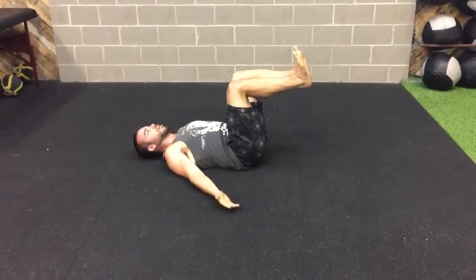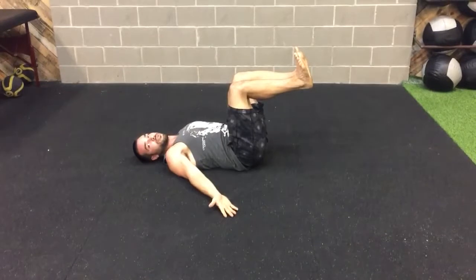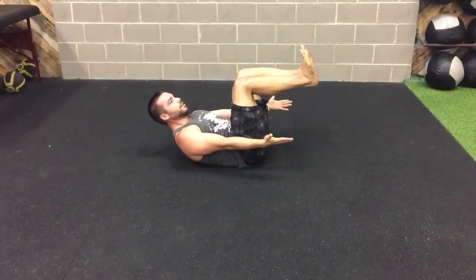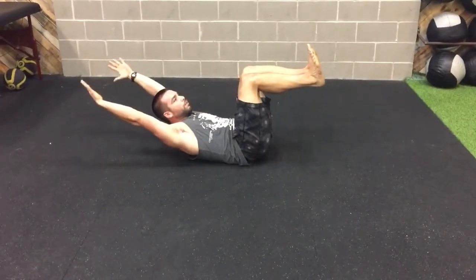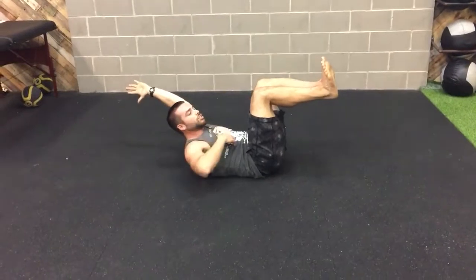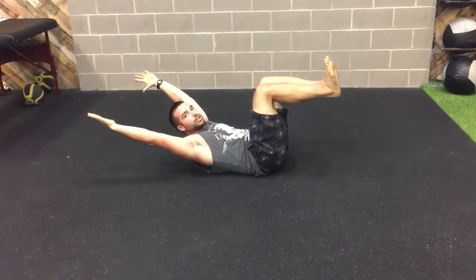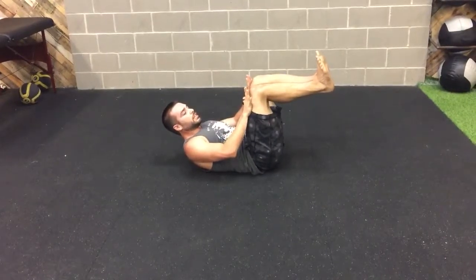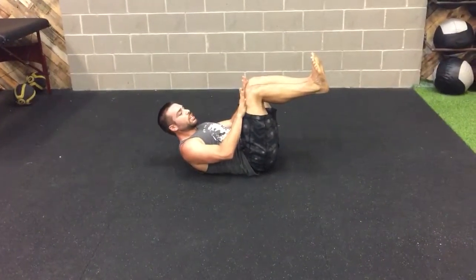From here, just hold nice and strong. You can keep the shoulders down, or if you want a little extra, shoulders up, reaching the hands forward. Next level: arms up over your head, making a longer lever, which adds intensity — I'm already a little shaky here. If that feels good, then we can press into those legs to get that extra engagement from the hip flexors.